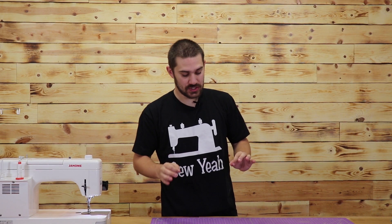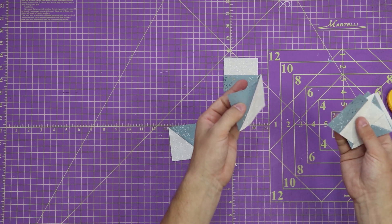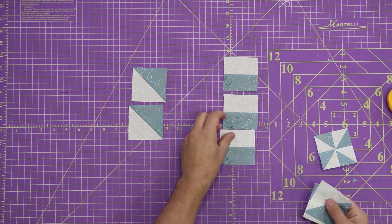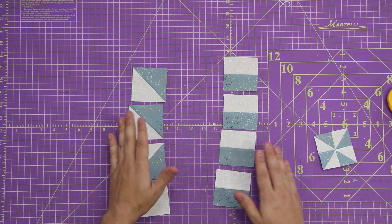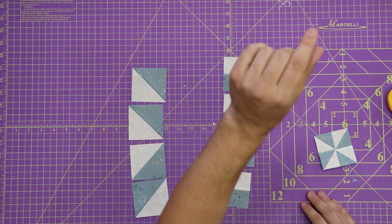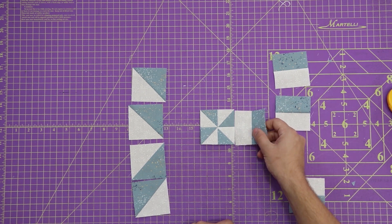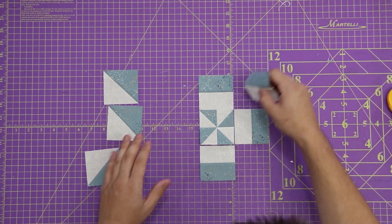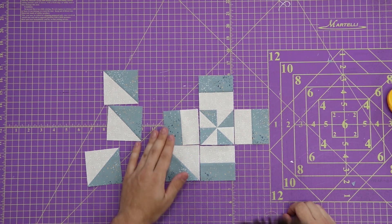So now that I have everything cut down, what I like to do is just do a second round of pressing to make sure everything is flat. Now I've got everything pressed again. It's time to lay out our block. I'm going to take all my half square triangles, and I like to call these little pills because they look like a little pill. I'm going to lay them out so that I have four half square triangles, my pills or bars, and my pinwheel. I'll start with the center pinwheel, then take our little bars and put the white side facing toward the center pinwheel. The next step is to add our half square triangles with the white pointing towards the pinwheel.